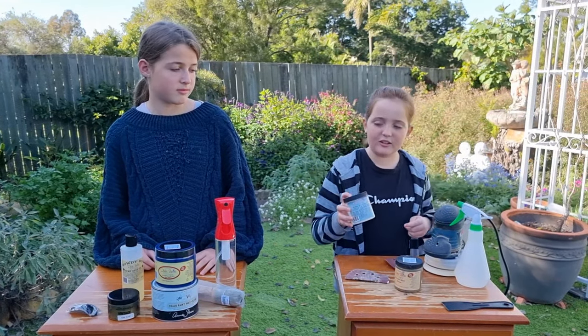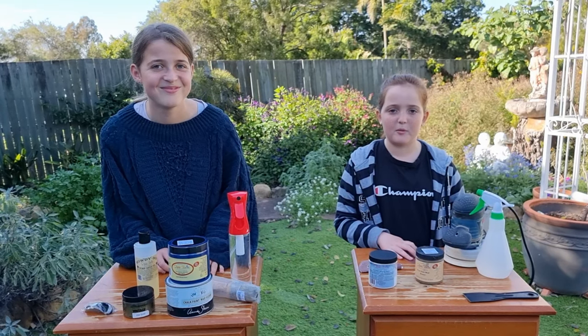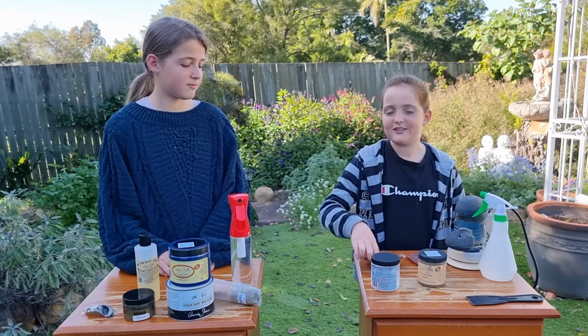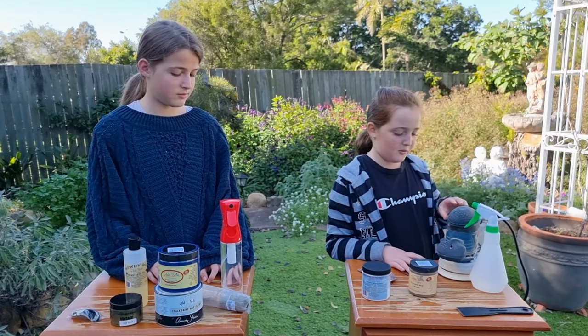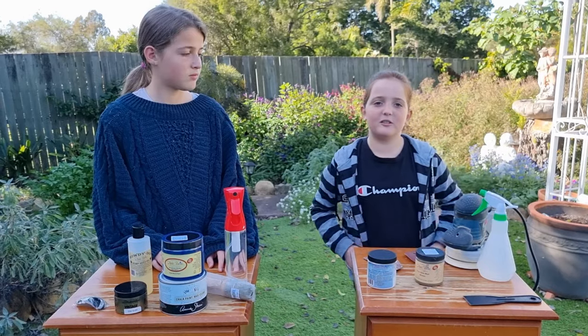Today we'll be starting with the Dixie Belle White Lightening to clean, and then we'll be using the Dixie Belle mud to fill up the bumps and scratches. We will also be scuff sanding with a 120 grit sandpaper, and after that we'll be almost sanding with a 100 grit sandpaper.